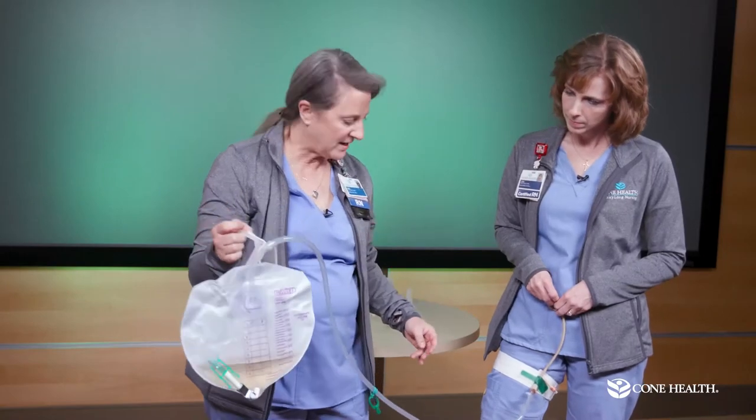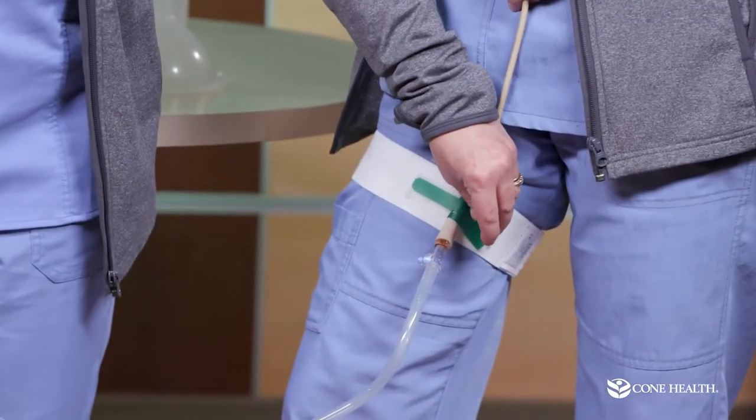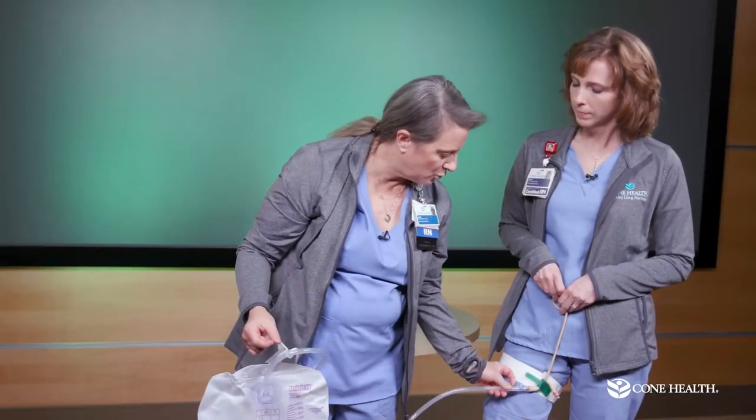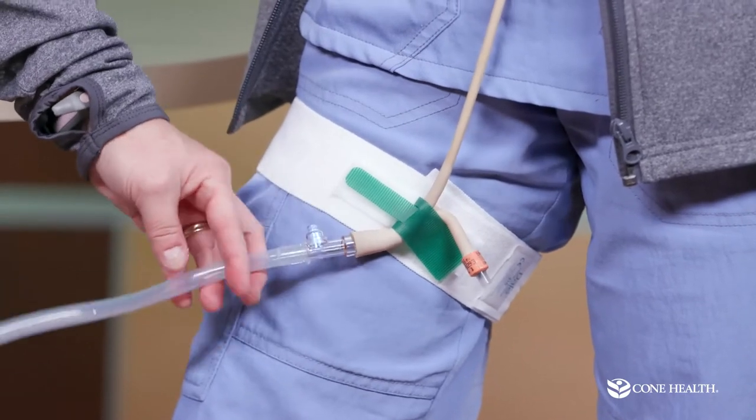The Y port on the catheter is not something you need to worry about at home. The blue port is where we draw specimens in the hospital, so you don't need to worry about that either.